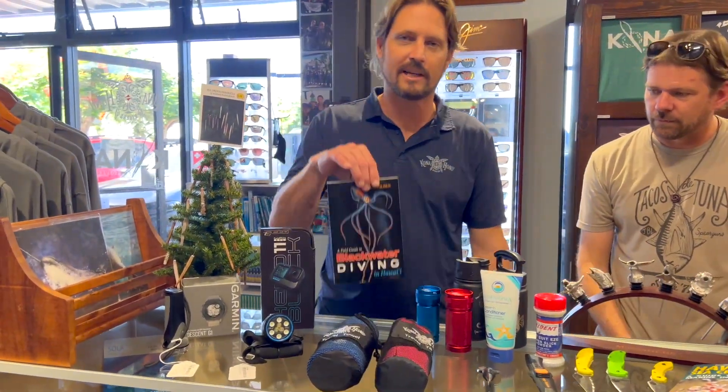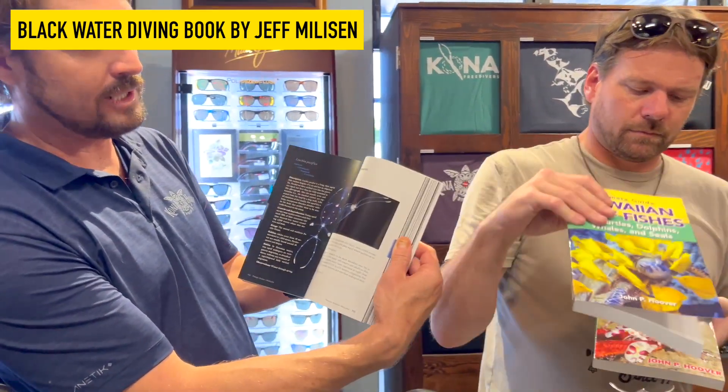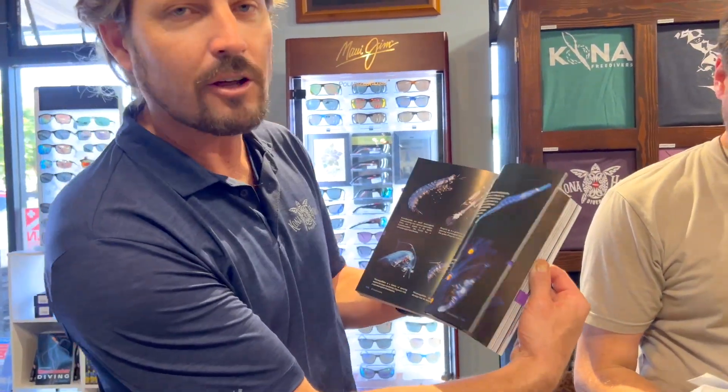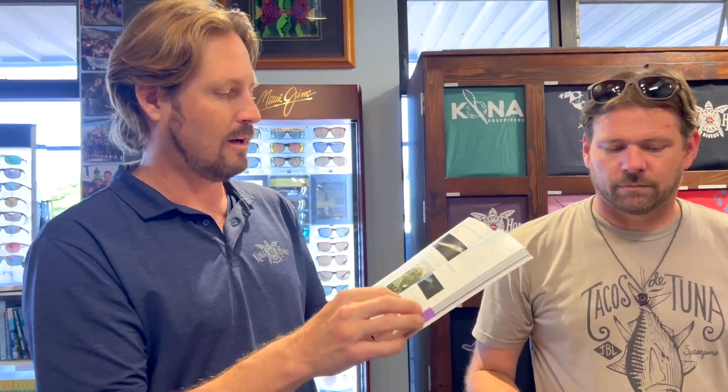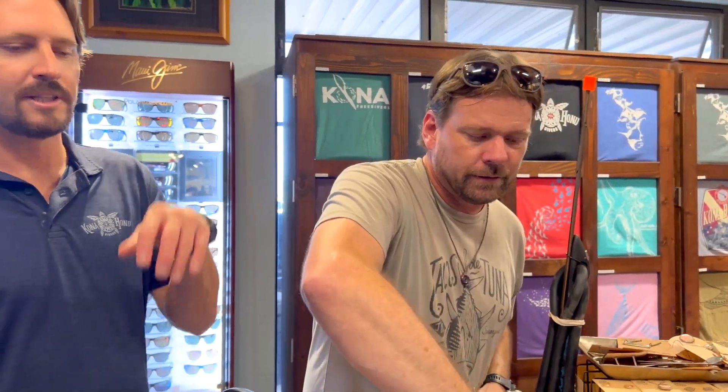We also have some really great books. We've got the Blackwater Dive Guide, which was made by one of our dive guides here at Konohonu Divers. It's the only definitive guide on blackwater critters — the craziest stuff you will ever see, like the cookie cutter shark, stuff you'll never see in real life but you'll find on the blackwater alive and kicking. We also have John Hoover's books: sea creatures, marine invertebrates, fish, whales, seals, and dolphins. If you ever wanted to know what you're looking at in the water, those books are perfect — the definitive guide on Hawaiian reef animals.